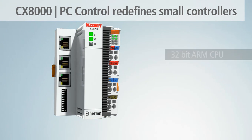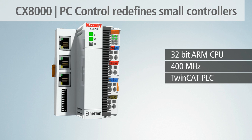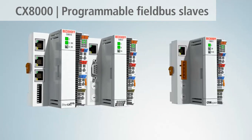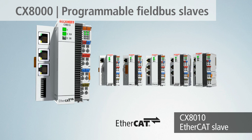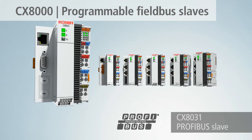The CX-8000 embedded PCs extend the embedded PC range by an extremely compact small controller in the bus coupler format. The CX-8000 family with 400 MHz ARM CPU and microSD card as storage medium is primarily suited for use as decentralized intelligence. The CX-8000 can be used as a programmable field bus slave for various field bus systems.